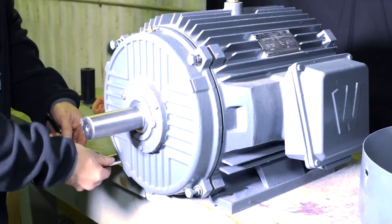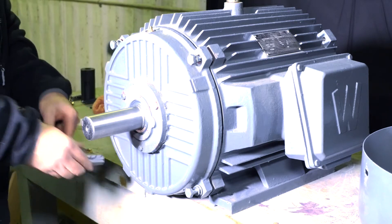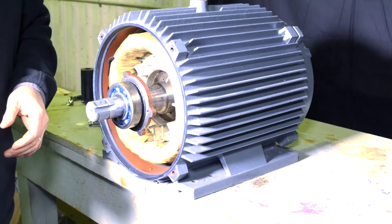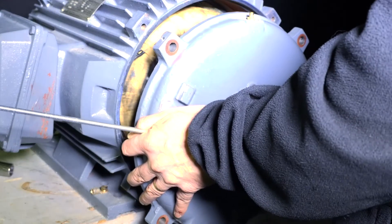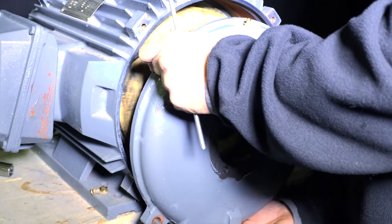Bolt the drive end bell into place with the Zerk fitting at 12 o'clock. When rotating the motor to install what is now the opposite drive end, you will need to line up the bearing retainer upon installation. Lay the end bell on the shaft with the Zerk fitting at 12 o'clock.